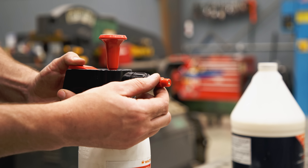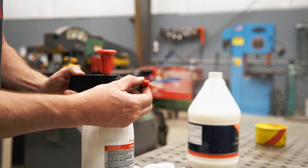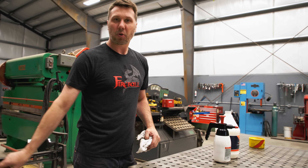It has an adjustable nozzle — as you turn the nozzle, you can adjust how it sprays. I like the super fine mist setting. Just spray the table down and wipe it off. First line of defense — use the Walter.